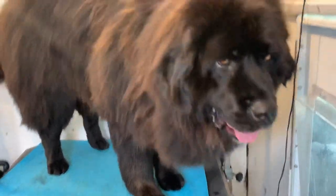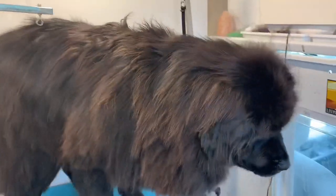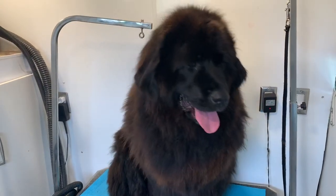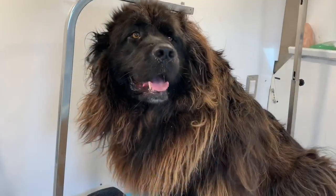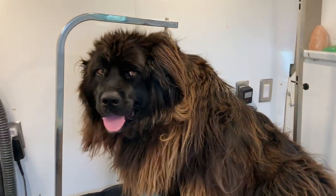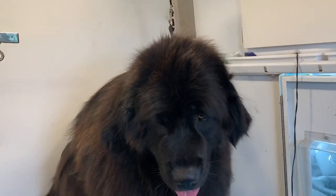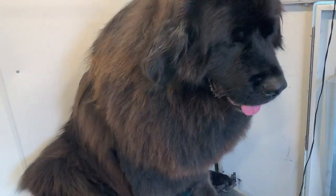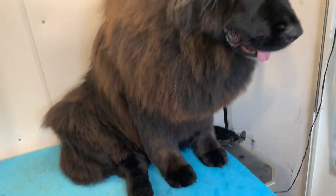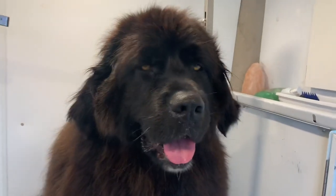This is her all dried — what a beautiful girl! We're looking at her before again and then the after. What I didn't show is trimming up her paws, her legs, and her bum — didn't get a shot of that. But this is her beautiful after. Miss Dixie did such a great job, and this was a four-hour groom in four minutes. Thank you so much for watching, guys — I will see you in my next video.